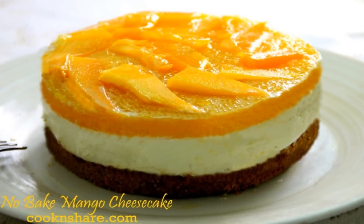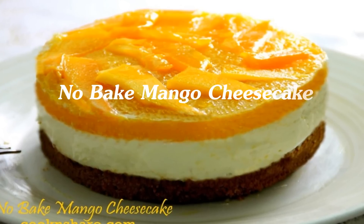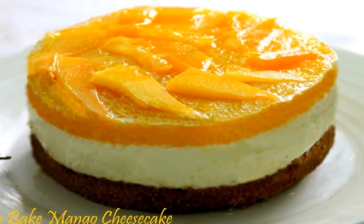Hey guys, Dave from Cook and Share here. Today we're making this mouth-watering, ever so delicious mango cheesecake. I made this up the other night for dessert and oh my goodness it was so good. I know you're gonna love it so let's get started.